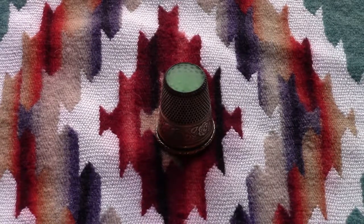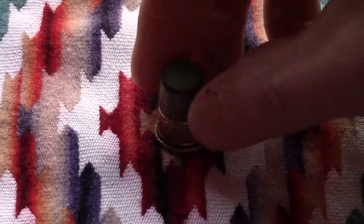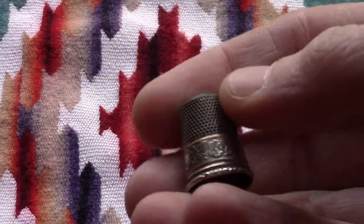I've got something a little different for you today. I picked this up at a shop down in Manistee, Michigan. It's an old thimble. I thought it was kind of cool.